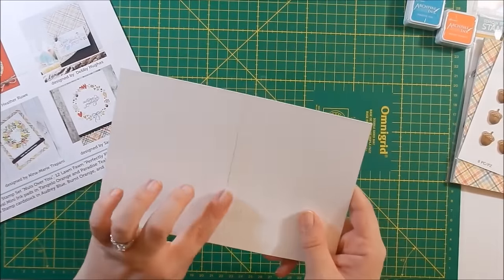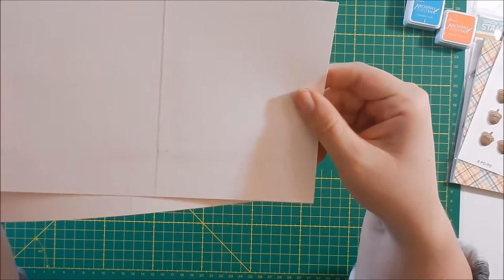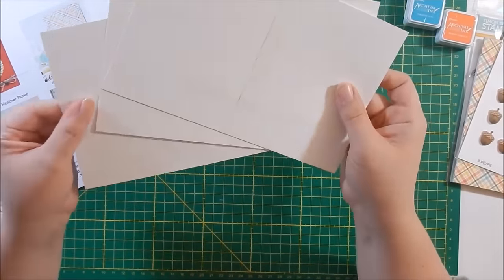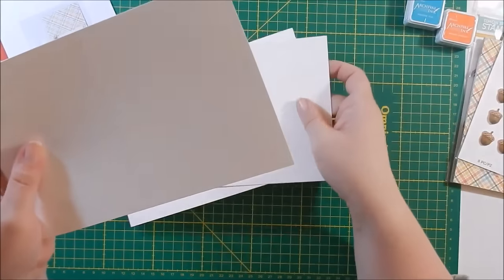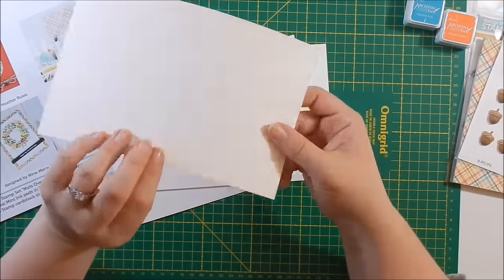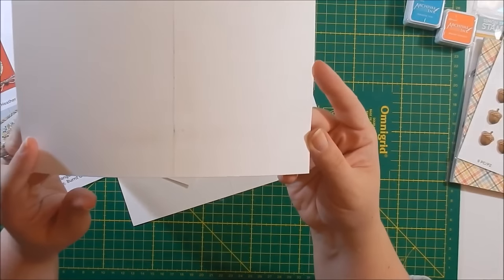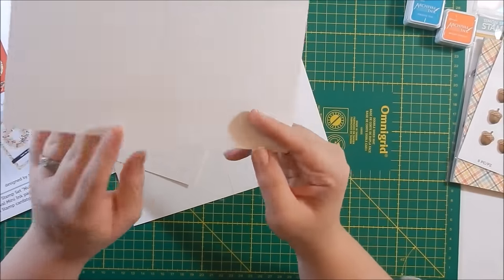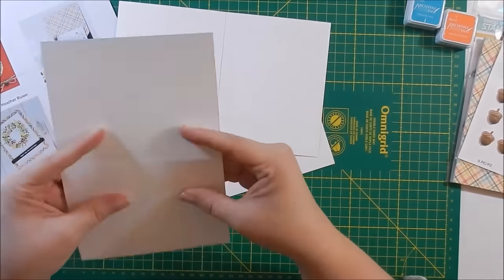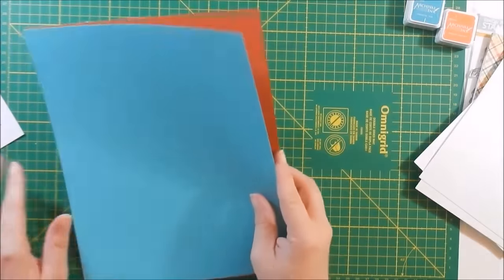Then you get three Simon Says Stamp 120-pound white note cards — this is my first time ever getting the smooth card stock from Simon Says Stamp. Nice to try. Let me just fold them. Unfortunately this one looks — I mean, it was obviously run over. Just kidding, it's dirty. We'll see if this one's even usable or if I can hide it with something.